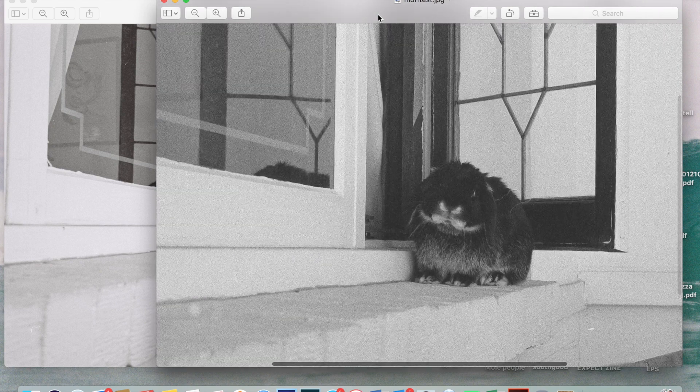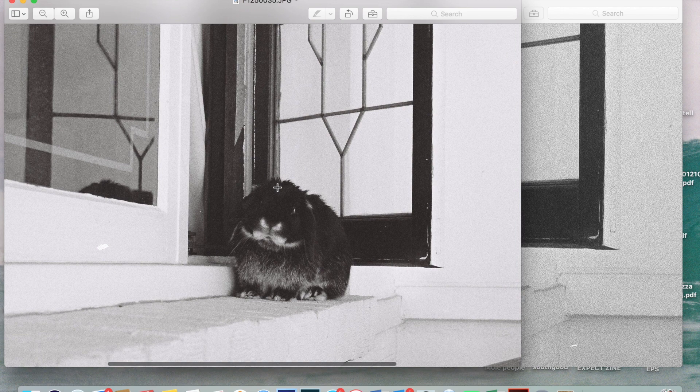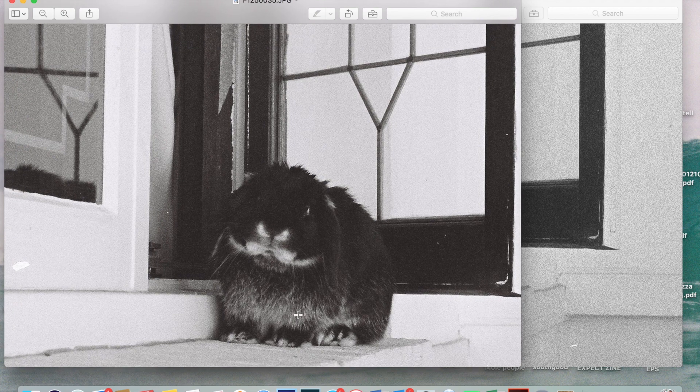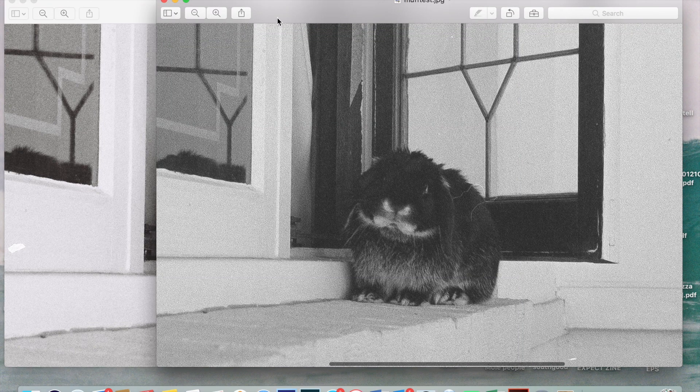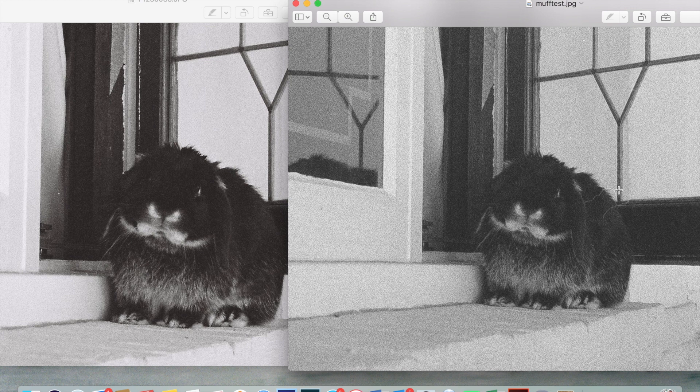Now here's the image we just processed in Lightroom. There's a bit of noise and grain, though the grain is more pronounced because of all the sharpening. Zooming in on the rabbit, we've got detail in the window frames and especially in the chest fur. Comparing both side by side — it's not bad. The photo on the left is from a top-end dedicated film scanner, and this is one I quickly did myself in a fraction of the time it would take with a flatbed scanner.